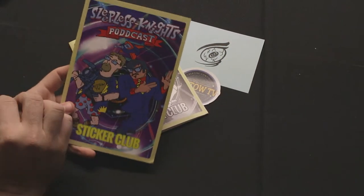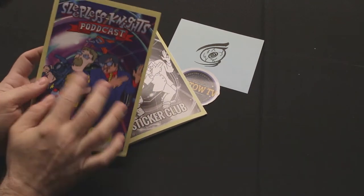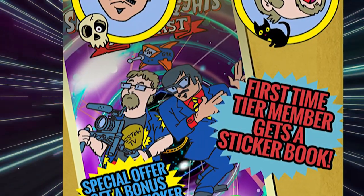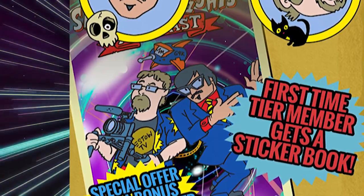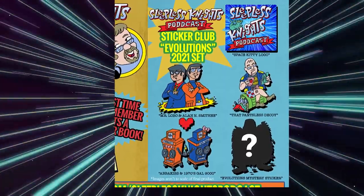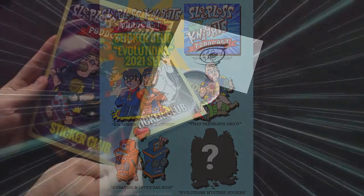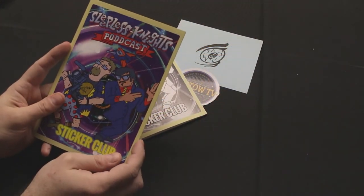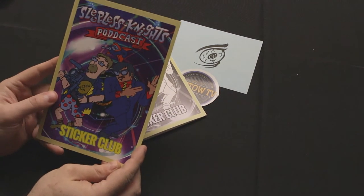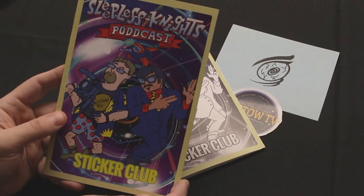Here is the version that everybody else will be getting starting from January onward. When you join sticker club you get the full colored sticker club album. We plan to do quarterly sets of four announced stickers and one mystery sticker. If it all goes well, we'd like to spin this off and do a Cinema Insomnia sticker club, maybe an OSI sticker club.